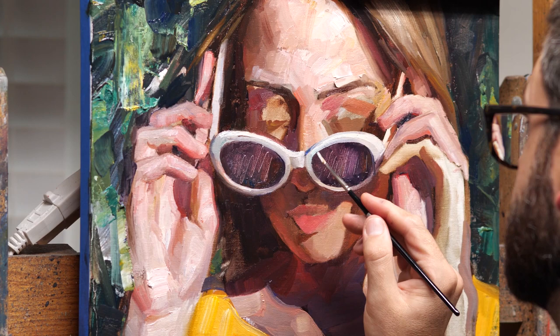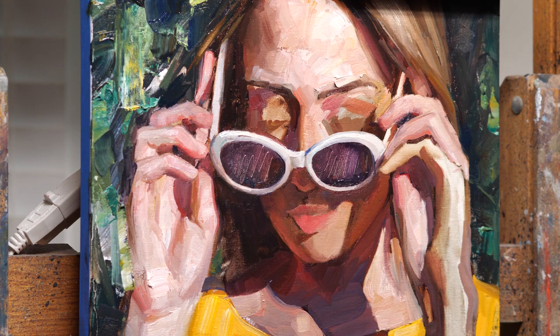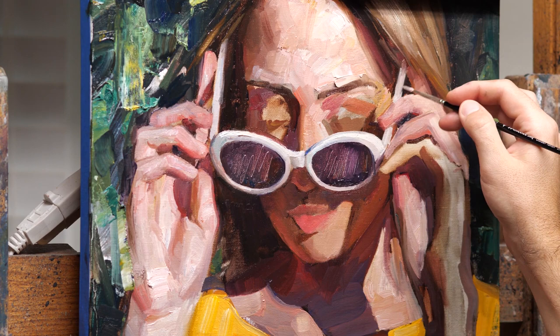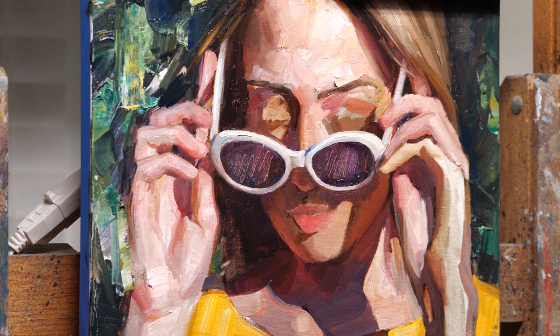One of the reasons I save the eyes until the end — and I've just done this for a long time — is that if I can make the whole rest of the painting look interesting with no eyes, then I know when I add eyes it's just going to be that much better. But if I paint the eyes in first, somehow that feels like it would almost be distracting or make the painting seem better than it really is too early on.